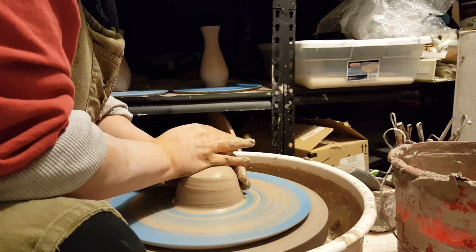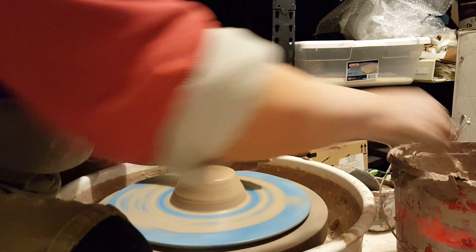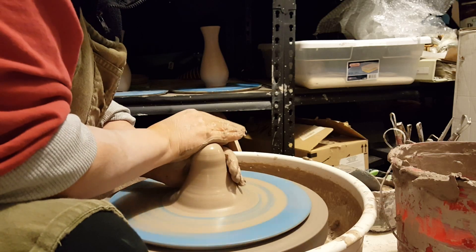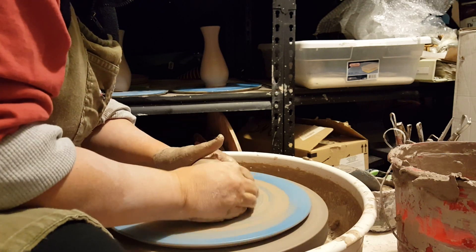I'm starting off with one and a half pounds of clay and I'm going to center it. I'm not going to give you too much information on centering today since I just want to get to the making of the vase, but if you are curious about learning more about centering, I do have a video on centering that you could watch.